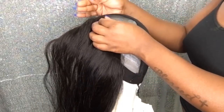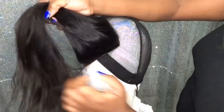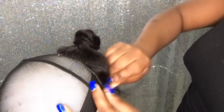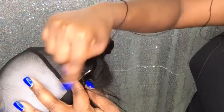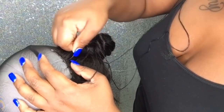To create a deep side part wig, the first thing you want to do is place that cap on your head, sit the closure on top of the cap far left by your ear, then mark where the closure starts and stops. Then you can proceed to line that closure up with those marked areas. I'm going to twist the hair out of the way so I can begin to sew the closure down all around. I'll use some t-pins to hold that closure down as I sew it.